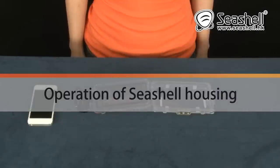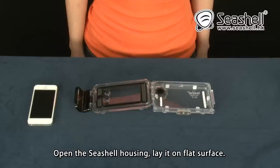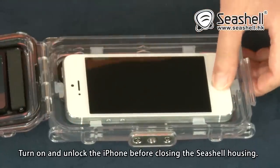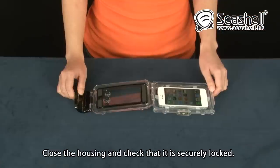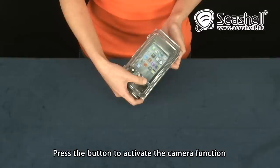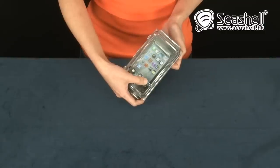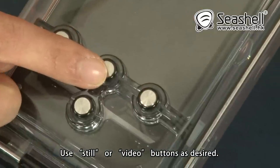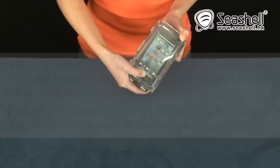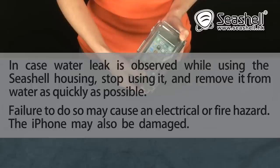Operation of Seashell Housing. Open the Seashell housing and lay it on a flat surface. Load the iPhone into the Seashell front housing. Turn on and unlock the iPhone before closing the Seashell housing. Close the housing and check that it is securely locked. Press the button to activate the camera function. Use still or video buttons as desired. Press the Home key if the camera is not in use to conserve battery charge. In case water leakage is observed while using the Seashell housing, stop using it and remove it from water as quickly as possible. Failure to do so may cause an electrical or fire hazard. The iPhone may also be damaged.